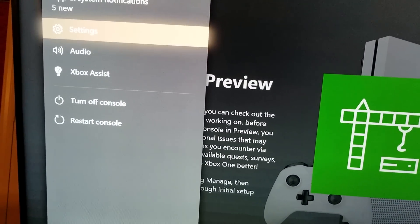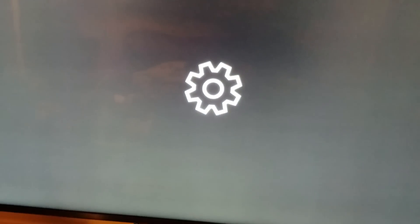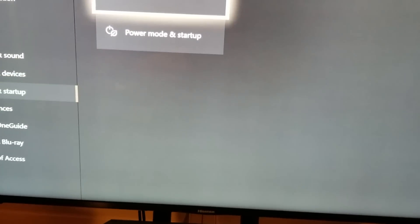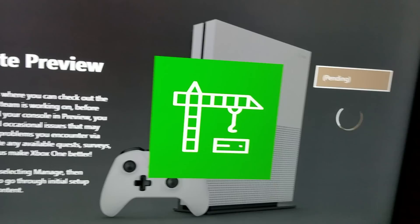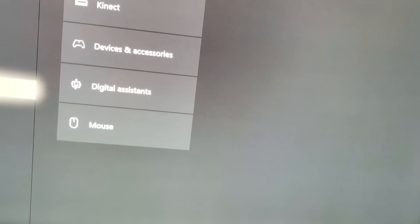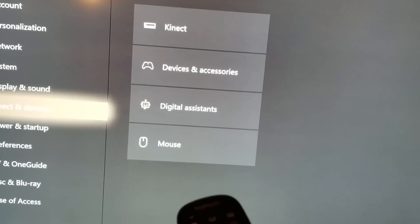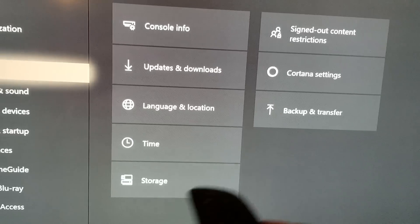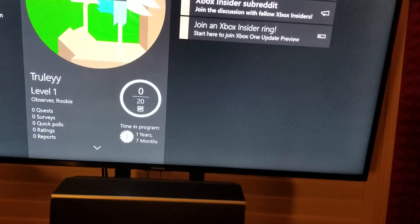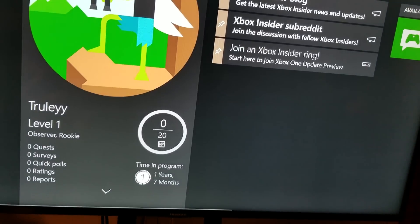Go to Settings and then restart your Xbox. When you go to Settings I'm pretty sure you'll get the same message I did, even if you just go to the System menu — it will ask you to restart your console. Once you restart your console you should be good to go.